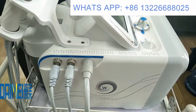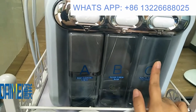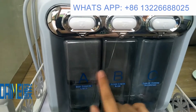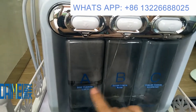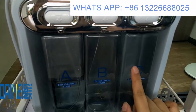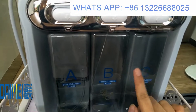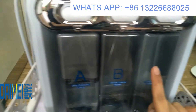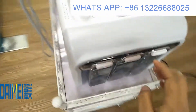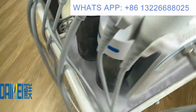You can see here there are three bottles: A, B, and C. You can add liquid such as skin whitening, skin moisturizing, or skin rejuvenation water as you like. Please make sure the liquid is not too thick, otherwise it will block the pipe tube.